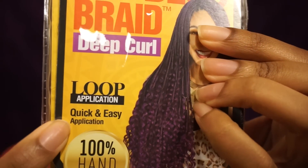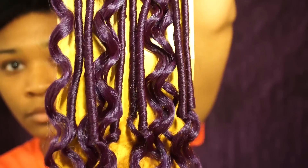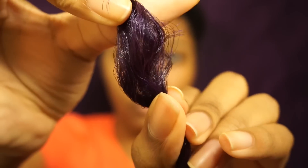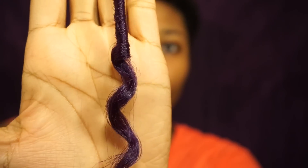This is what we've been waiting for guys — the loop application. Now let's appreciate these hair details, shall we?